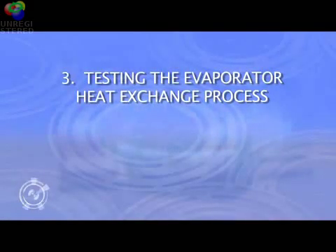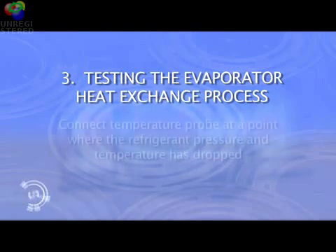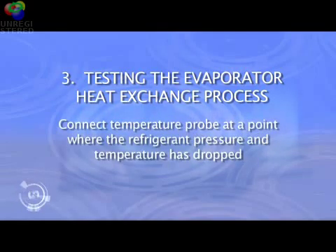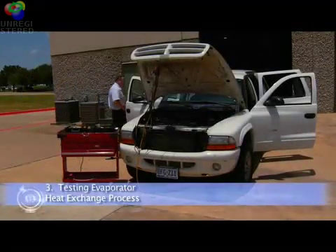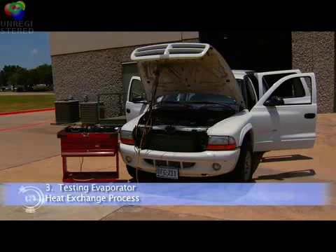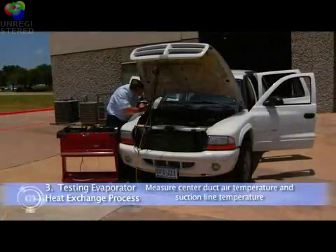Testing the evaporator heat exchange process for thermal expansion valve systems. Most TXV systems locate the expansion valve inside the evaporator case, making it nearly impossible to get a temperature reading at a contact point past the valve. The temperature probe must be connected at a point where the refrigerant pressure and temperature has dropped to determine the superheat efficiency of the evaporator. When testing expansion valve systems that do not provide access to the evaporator inlet line after the TXV, we can test the operation of the valve by measuring the center duct outlet air temperature and the suction line temperature.